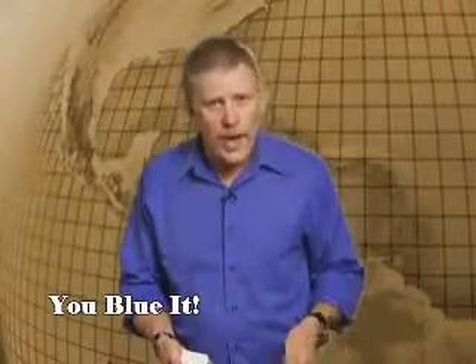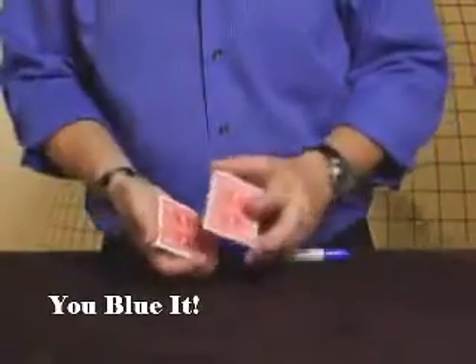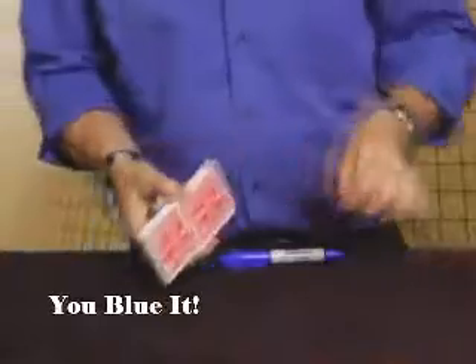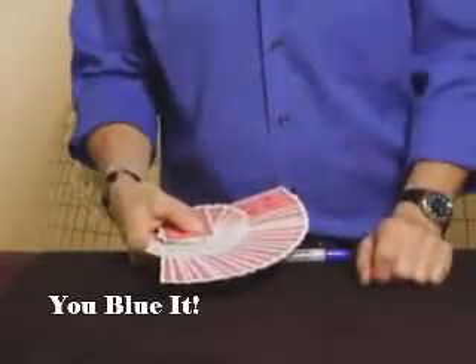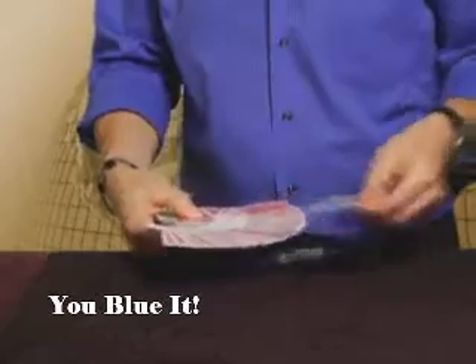I want you to write your name in large letters on the face of the Ace of Diamonds. Blue ink on a red back — penetrating ink. That should be long enough. The card you wrote on — it should have penetrated through and affected the back of the card. There is one card that's blue.